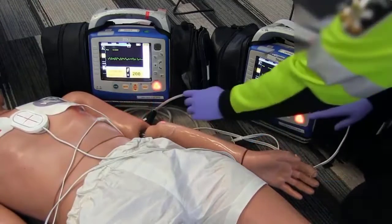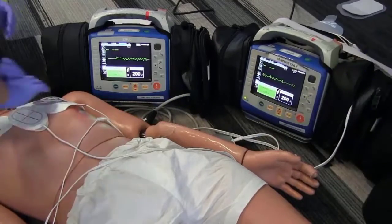Stop CPR, I'm clear, you're clear, everybody's clear — shock one, shock two. Continue CPR.